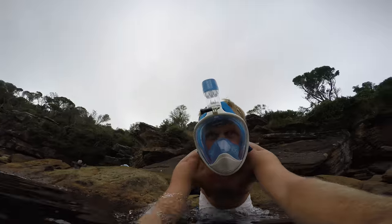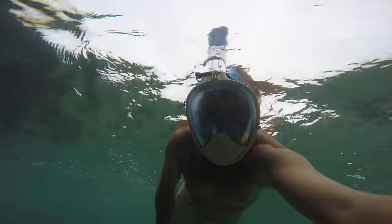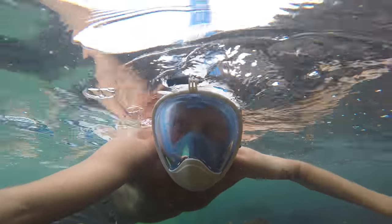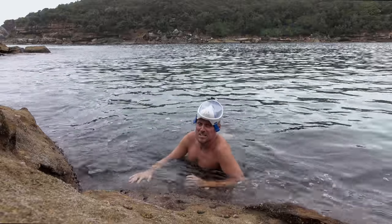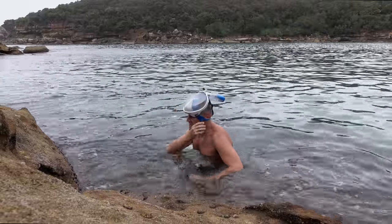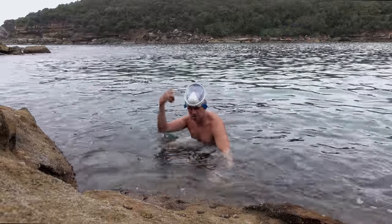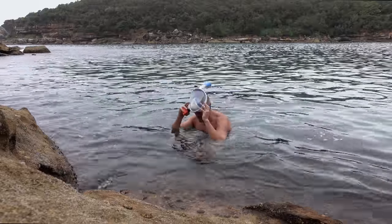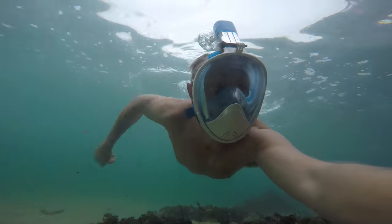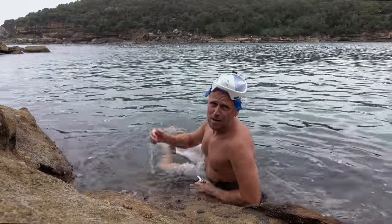And breathe normally. Let's test it. First thing I'll say is it's definitely a bizarre feeling breathing through your mouth and your nose under water. The anti-fog thing doesn't work at all — it's already fogged up. I'm going to put it to the test and go under the water and then come back up and see how the snorkel ejects the water out.